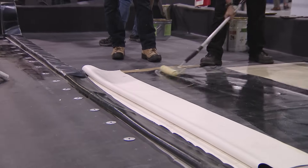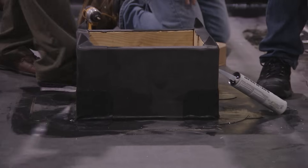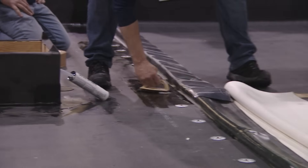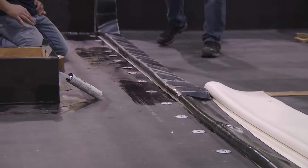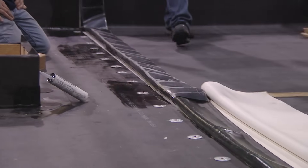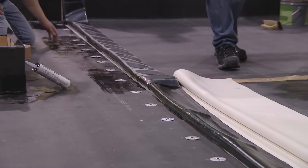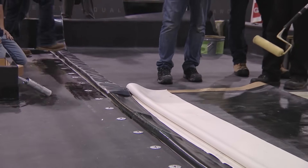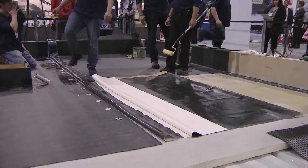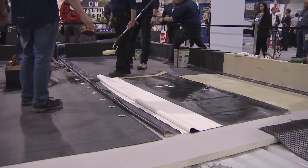Curbs are all finished — flashed all four corners, no bridging. The 90 mil fully adhered had factory-applied tape of six-inch, so we only have to prime the one side, similar to what we did earlier.